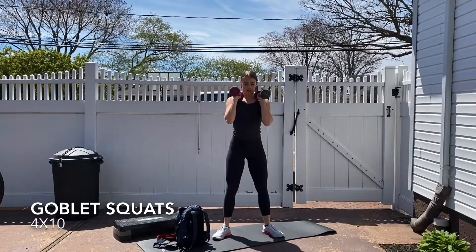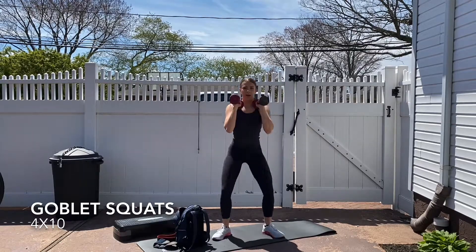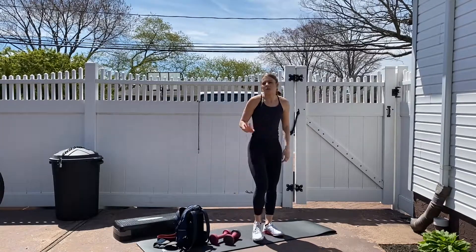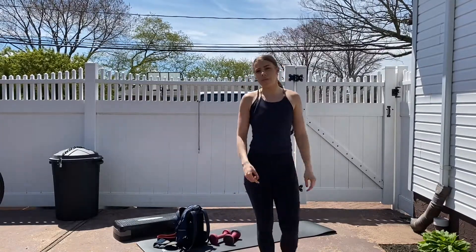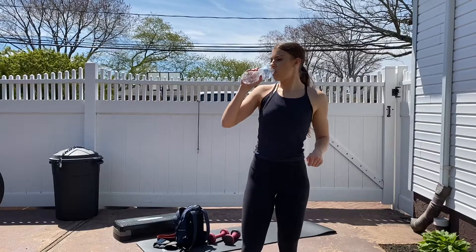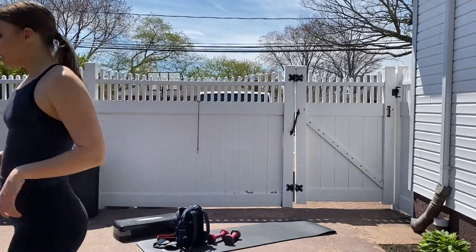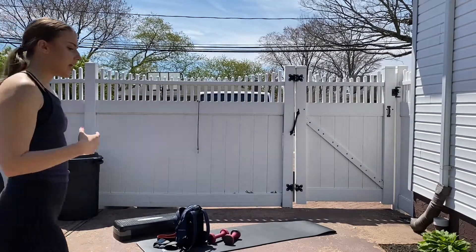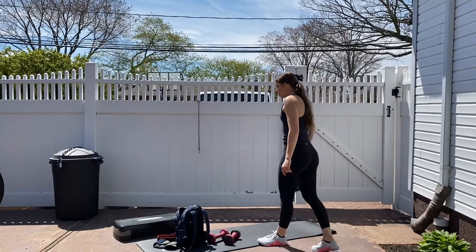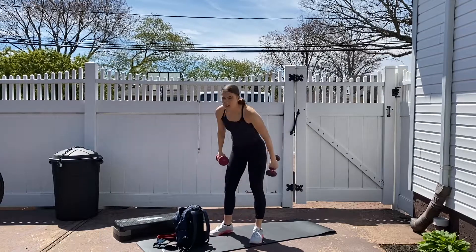There we go — four more, four, three, two, last one, and one. Perfect. We're taking a breather; we're not going to superset that. We'll get into supersets later — just going to focus on that movement. I'm going to grab some water; drink some water with me too. I always sip on water throughout the workout. Try not to take too big of gulps because you don't want that feeling of a lot of water in your stomach. I'm feeling pretty good — it's hot out today, it's so nice. Whenever the sun's out, you should go outside.